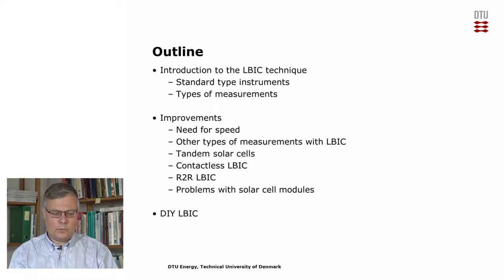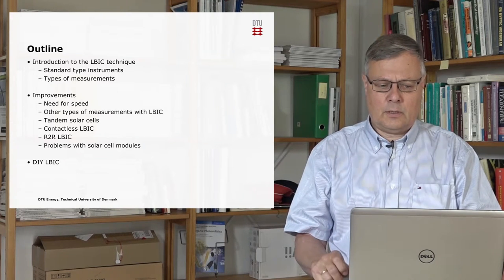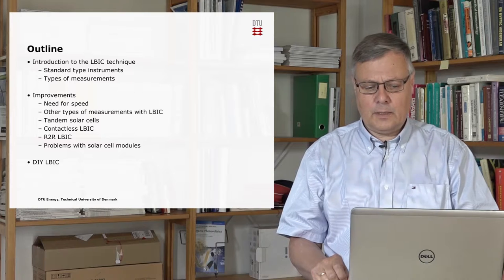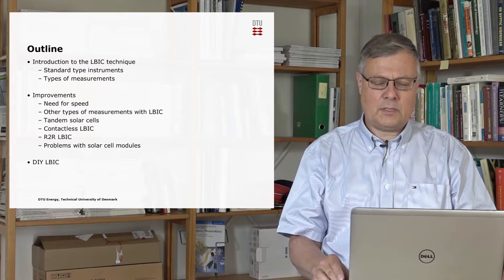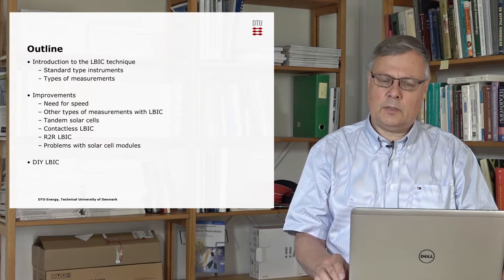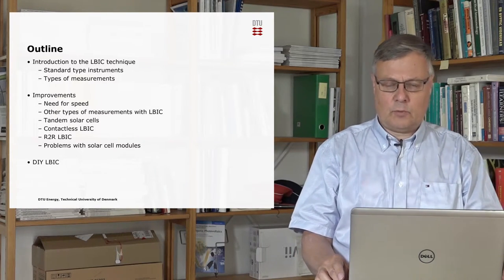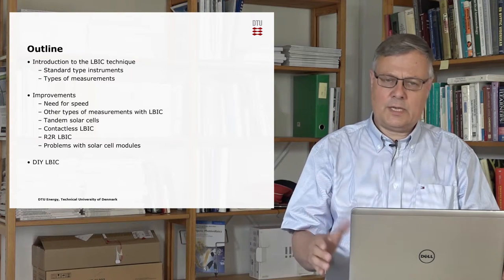Here's an outline of what I'm going to talk about today. I'll introduce the ELBIC technique, how the standard type of instruments works, and about some of the measurements that we can do with this type of instrument. Then I'll talk about the improvements that we have made to the technique and some of the other measurement types that have become available, including something about tandem solar cells.